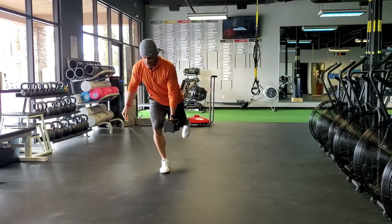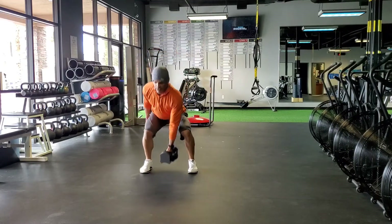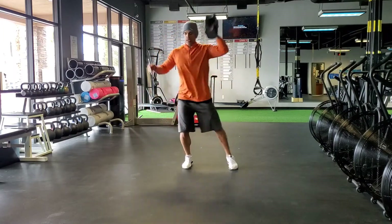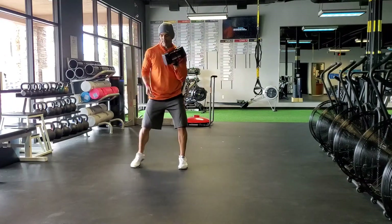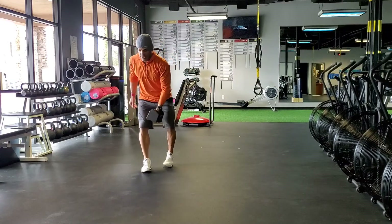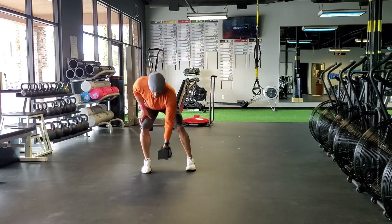Then I'll do the same thing on the other side — the balance row, then the shuffle, then the uppercut. There you go.